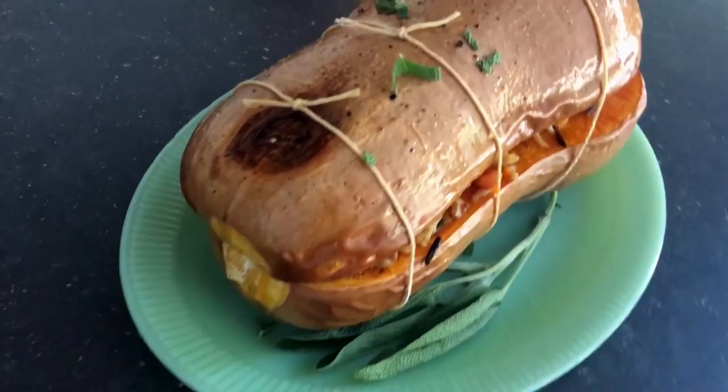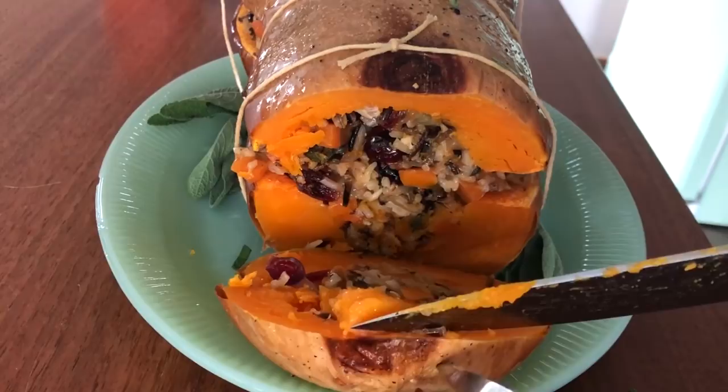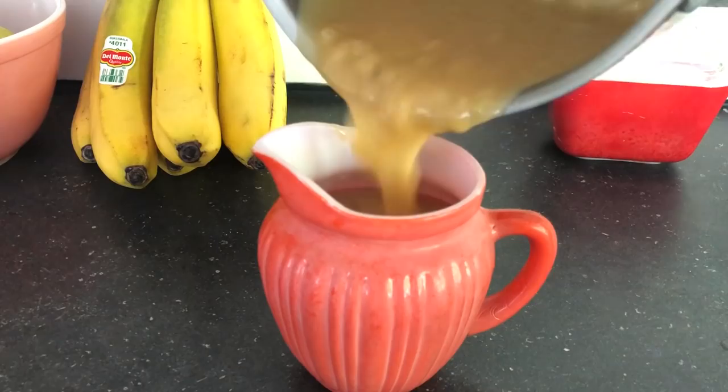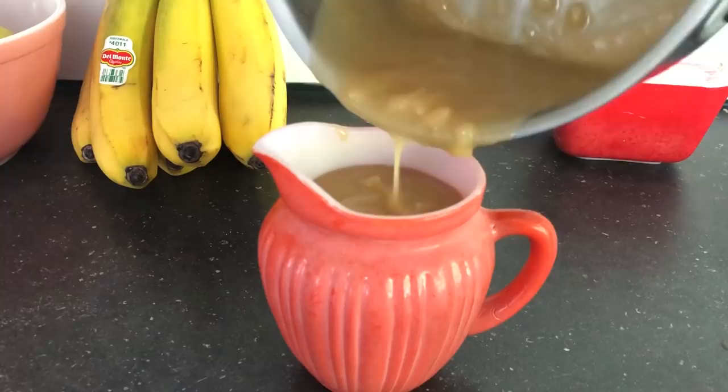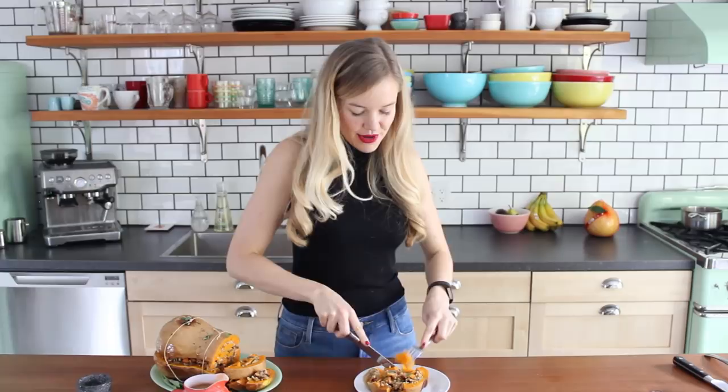And there it is, my stuffed roasted butternut squash. It makes me so happy. Let's get to tasting it. Cut nice thick slices right through the skin — they might kind of fall apart but that's okay. So pretty. I also made my quick onion gravy; I'll put a link to this recipe down below. I'm going to have a little bit of that on top. Smells amazing. Get some of the butternut squash and that rice stuffing.